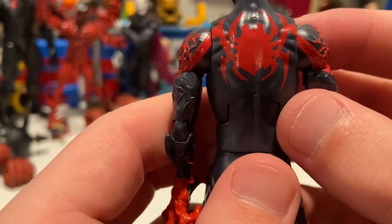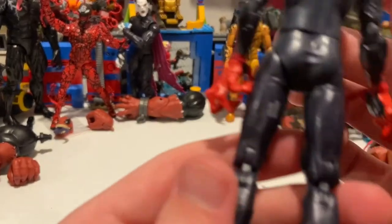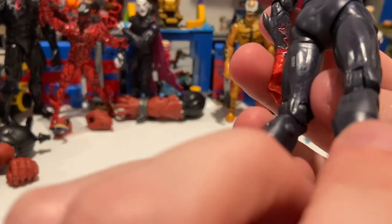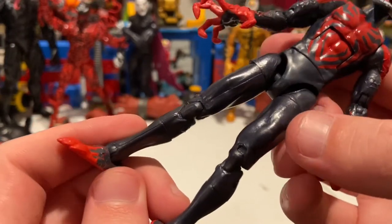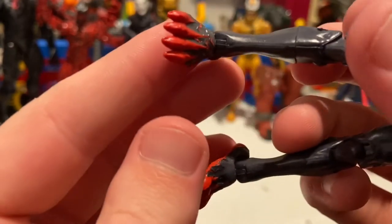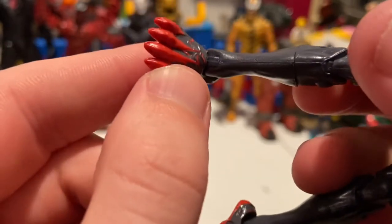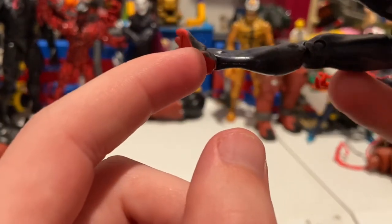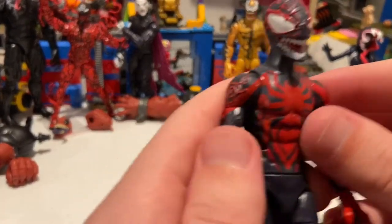I think the back spider logo is the venomized version — it looks a little different from the original. Nothing else going on in the lower part, same mold from other Spider-Man figures with a metallic black or gray finish. The feet are brand new though — you get four clawed toes sculpted in with red, and more red sculpt detail bleeding through the bottom of the feet, which is pretty cool.